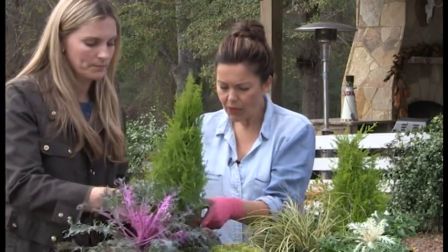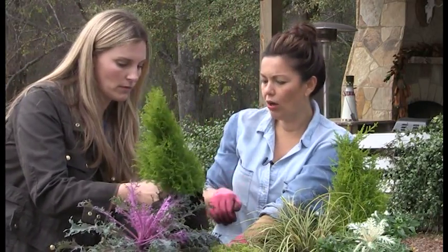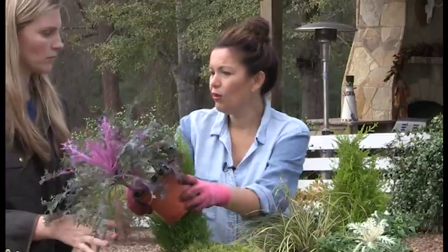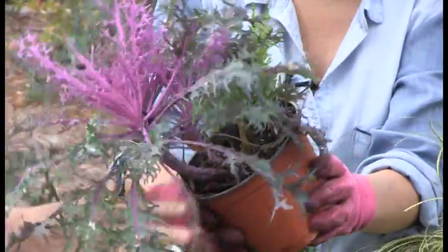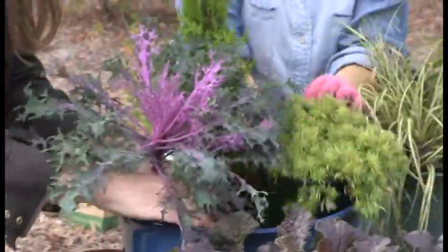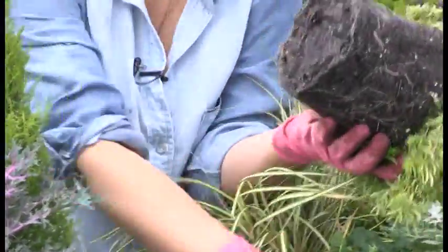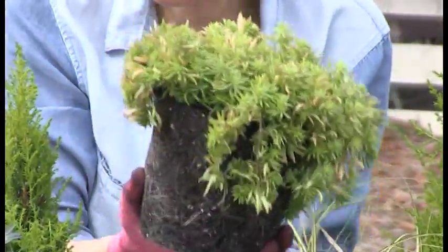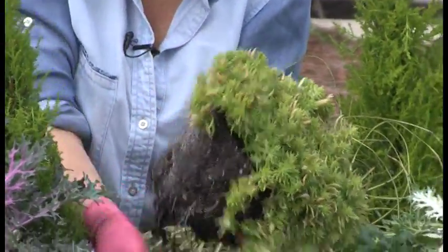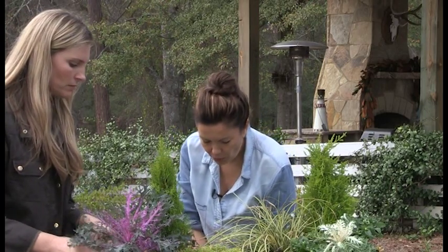Lemon cypress can get about three to four feet tall and is just a great container plant. Next, this is another peacock kale — look at that gorgeous purple color, so pretty. This is my 'something tall,' this is my 'something thick,' and then this is Angelina sedum. Notice the common theme: I'm using a bright green chartreuse color because it always makes everything pop. If you don't use bright chartreuse green, use silver or gray — it's a great accent.